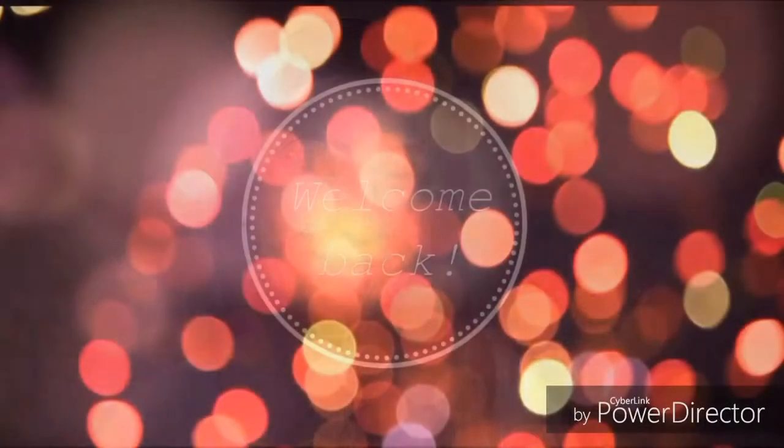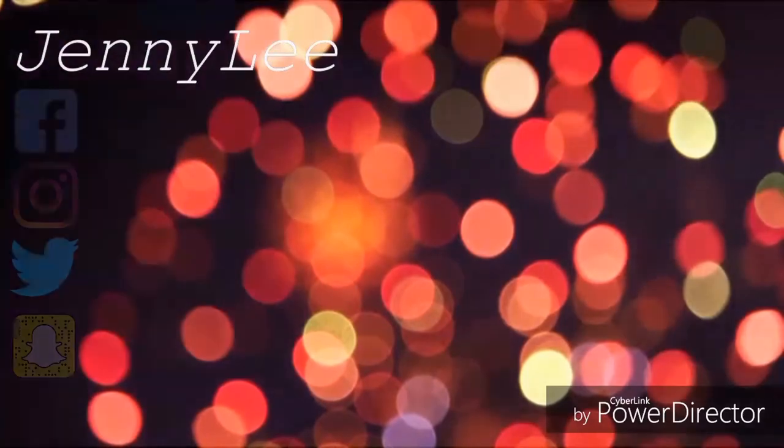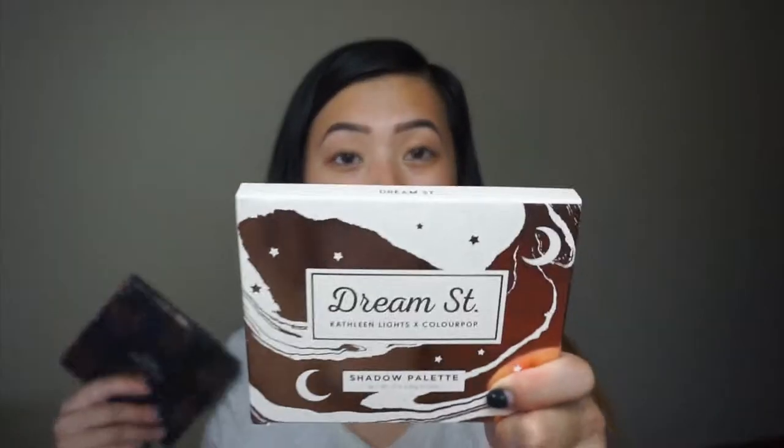Let's just jump right into the eye look. I have her original palette which is the Dream Street palette, and then I have her newest one which is the Zodiac palette and I'm super excited. I don't remember what any of them look like so we're just going to be playing around with both palettes and seeing how it goes.